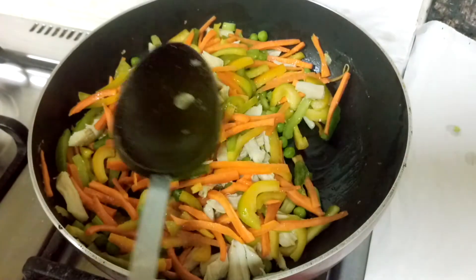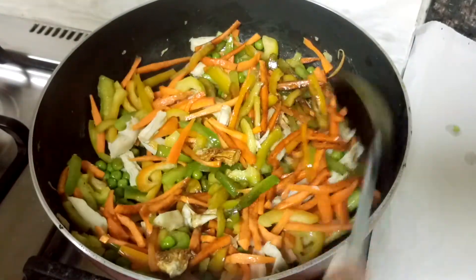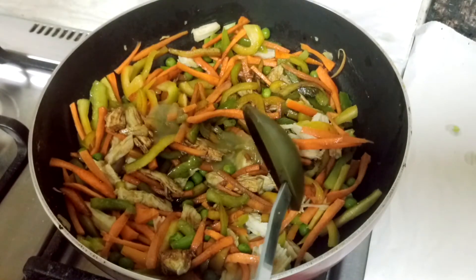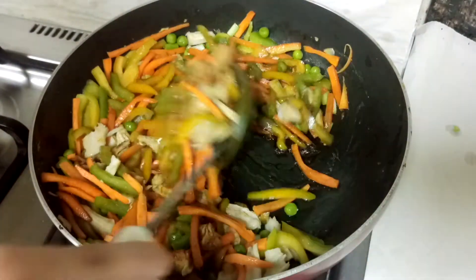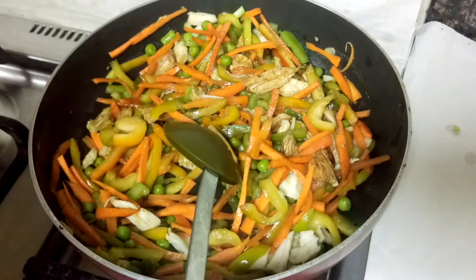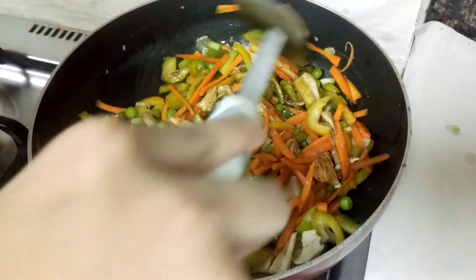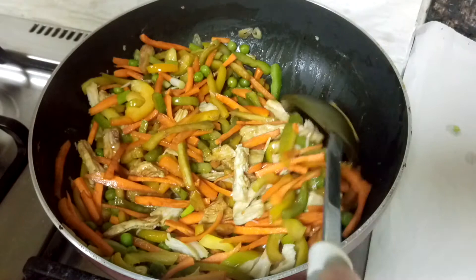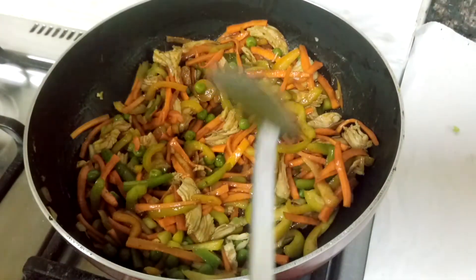After 3-4 minutes of cooking, add soy sauce and mix. Also add green chilli sauce. For the measurement of ingredients, see the description box below this video. Also add chicken stock cubes — I am going to add 2. Note that I did not add salt, because soy sauce and chicken stock already contain salt, so there is no need. Make sure the chicken stock has melted well.